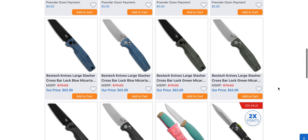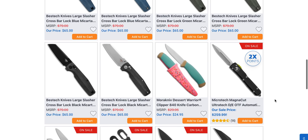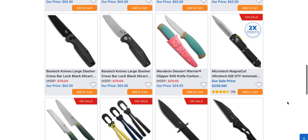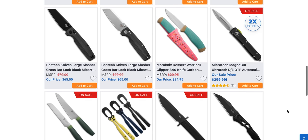The Bestec Slasher — I'm pretty sure I've handled this one, that was also a nice one. Bestec does a great crossbar lock, so again if you're looking for something inexpensive. The Mora Desert Warrior — I'm pretty sure it's 25 bucks. Advanced Knife Pro was posting that in our little creator chat the other day and I was envious of that one. I mean come on, 25 bucks.